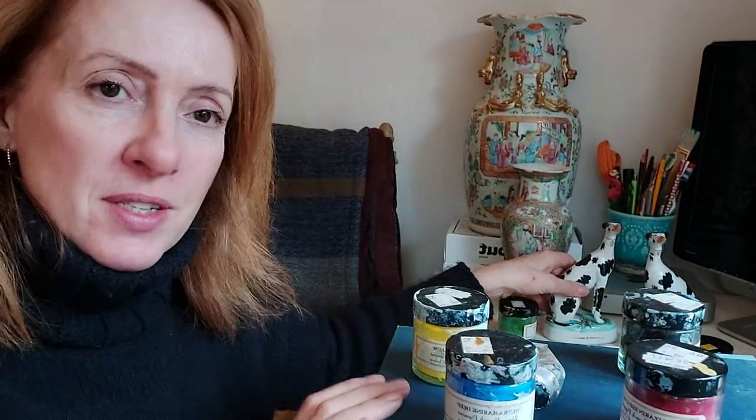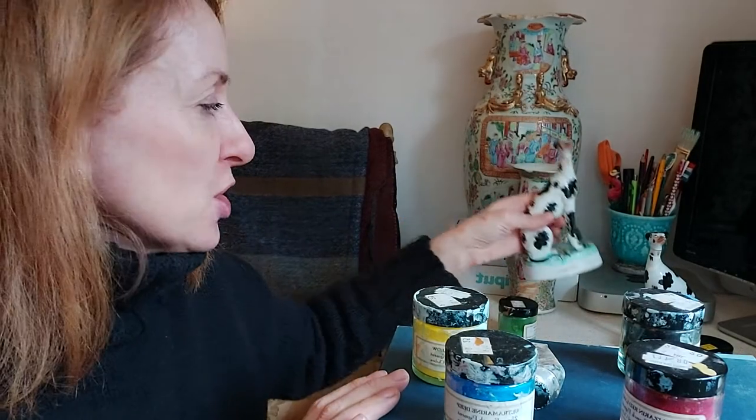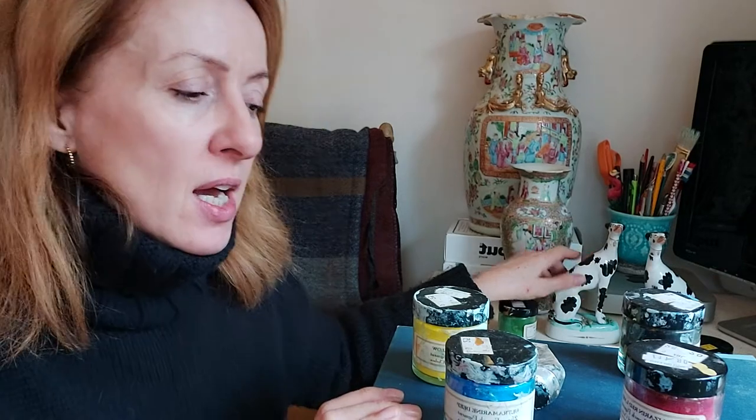I hope you enjoyed this video and found it useful. Next I'm going to be uploading on my Staffordshire Dogs — we're going to be airbrushing and painting to finish them off. If you haven't subscribed before, please subscribe, please like, and please share. I'll see you in the next one — bye!